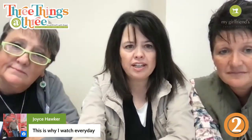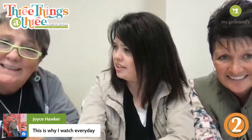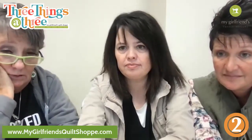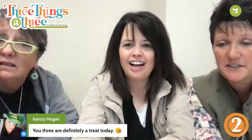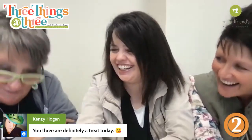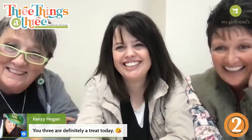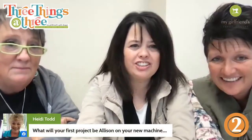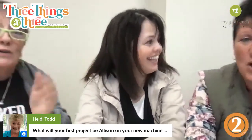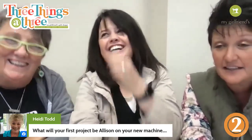Thank you Joyce! Someone asks: what will your first project be on your new machine? I don't know — toilet paper? No, I am not doing toilet paper. There's a toilet paper shortage in the United States and you guys are embroidering on it! It only takes like two squares, you could still use it — it's like having food storage.